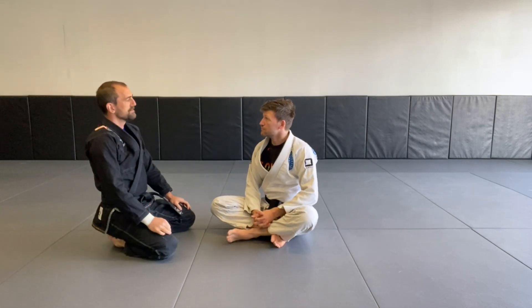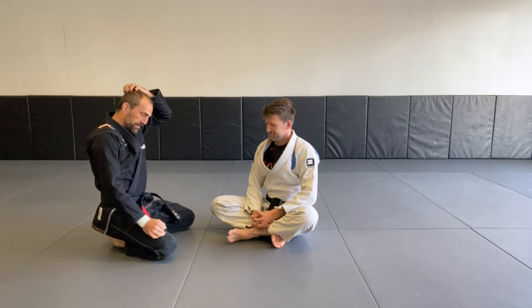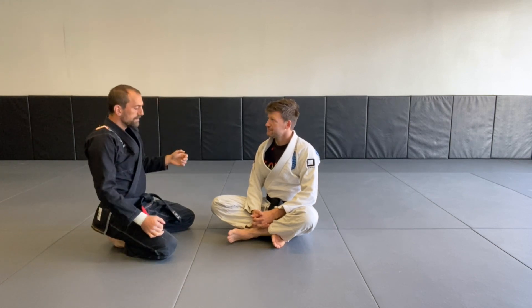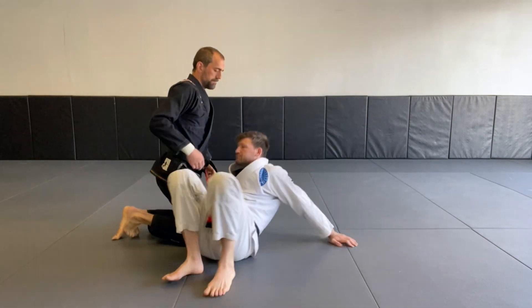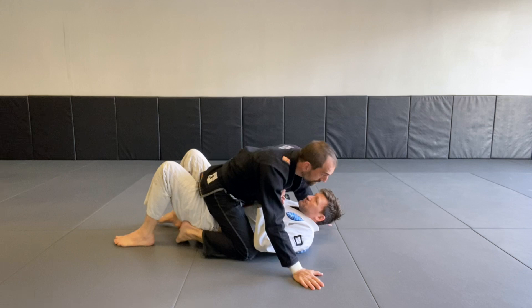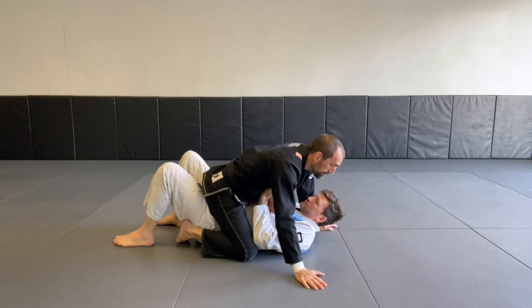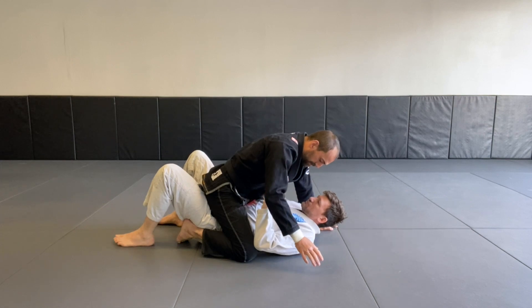We're going to work on the fake position called mount. Just sitting up on somebody doesn't work so well. If I'm sitting up and just looking at the tabletop, I've got balance but I don't have that much control of him, and so when he goes to move and escape there are a lot of issues.